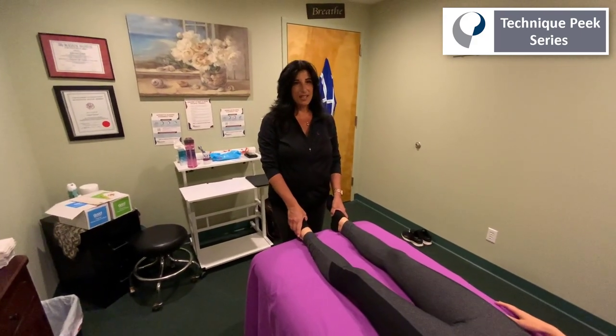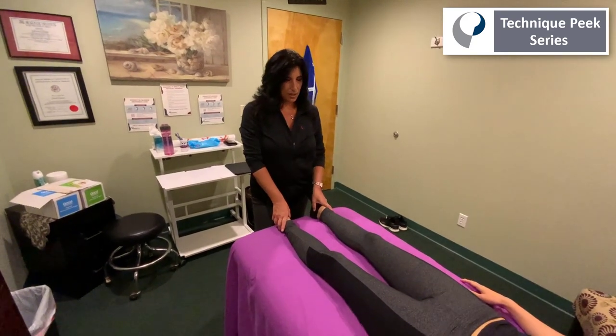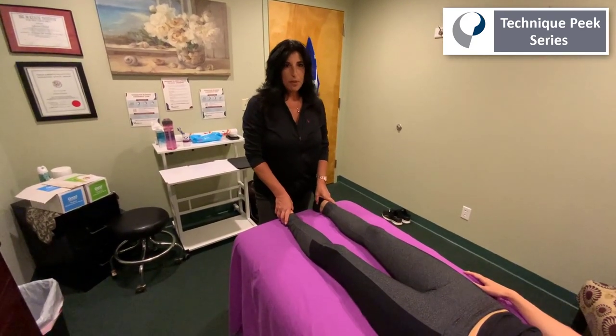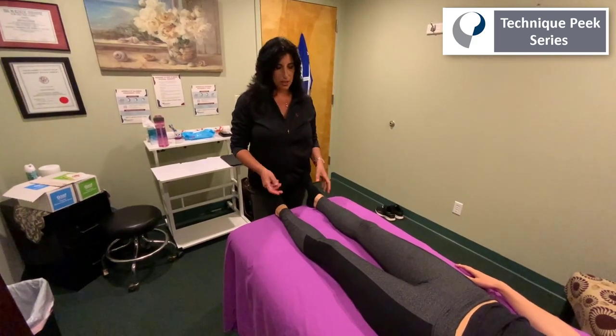Hi, Laura Quirk here from Technique Peak. Today I'm going to show you how I utilize an active straight leg raise test to determine where the patient may be demonstrating some decreased mobility or decreased stability in their pelvic region.